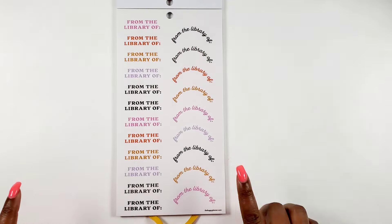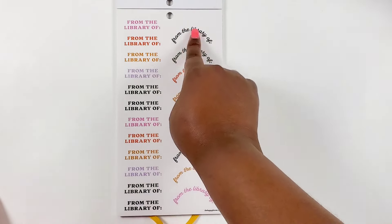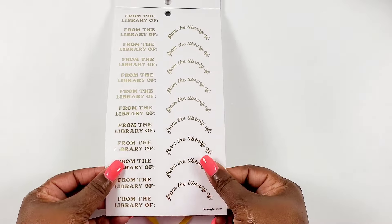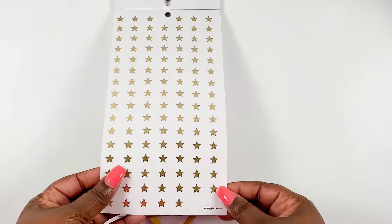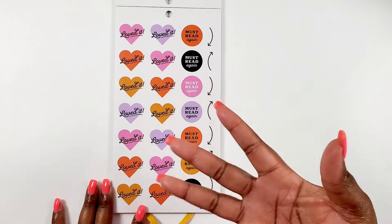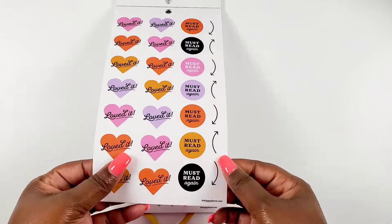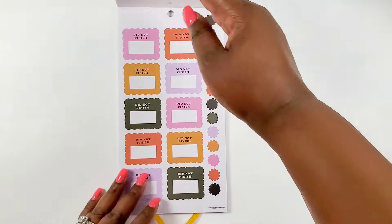We get some clear label stickers that say 'from the library of,' and then those same ones in a cursive font. That same page but this time in gold foil. Then we get gold stars - we need them for our ratings - and cute hearts so you can write 'loved it' or 'must read again.' I love these arrows. There are also hearts you can write on, and those will be really cute to write with.